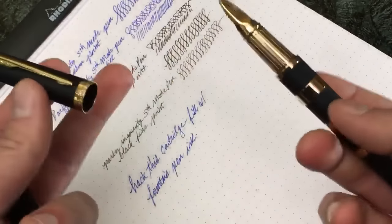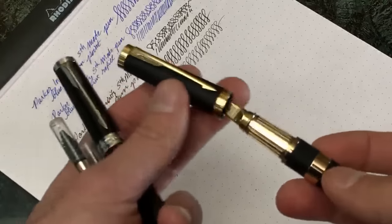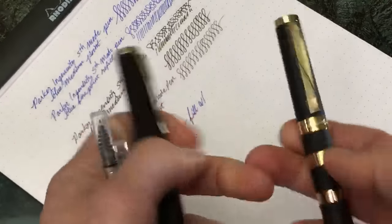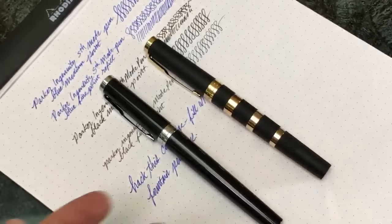It's a beautifully styled pen for if you prefer the rollerball or felt tip type modes. Take it for what it is - it's still a beautiful looking Parker pen.